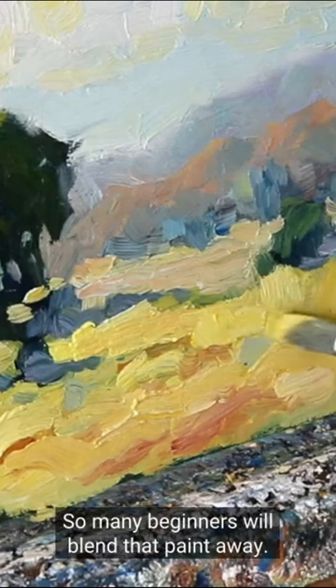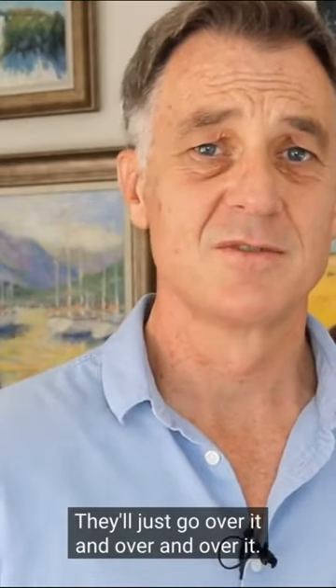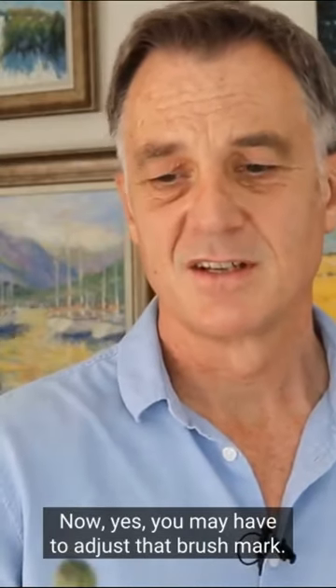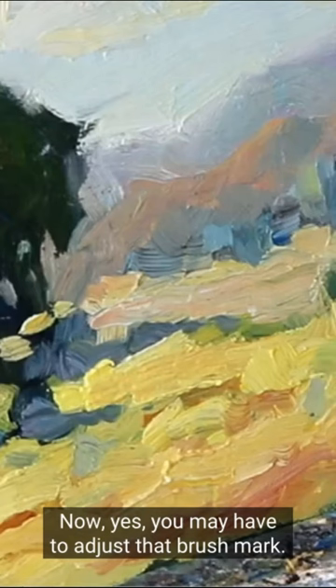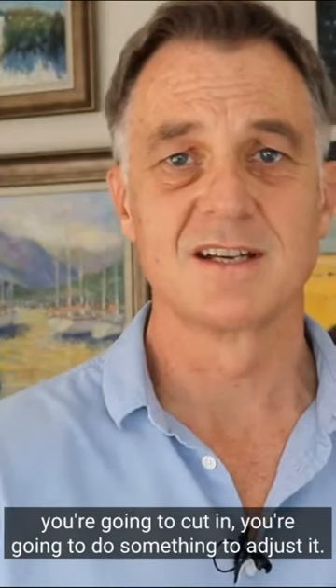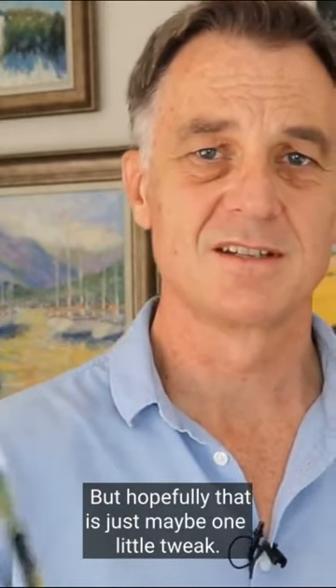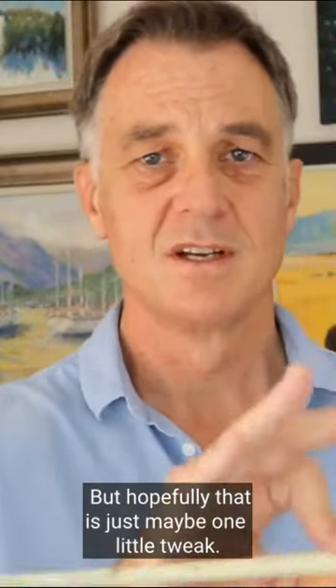So many beginners will blend that paint away — they'll just go over it and over and over it. You may have to adjust that brush mark, of course. If it's too big, you're going to cut in, you're going to do something to adjust it. But hopefully that is just maybe one little tweak.